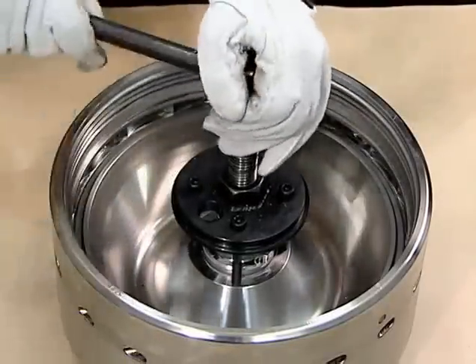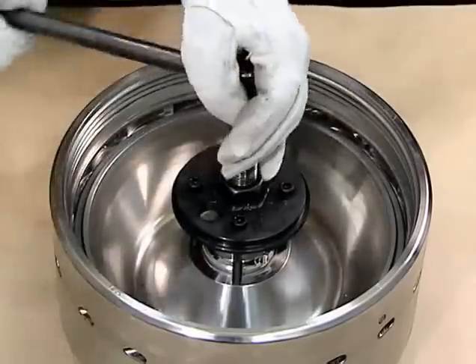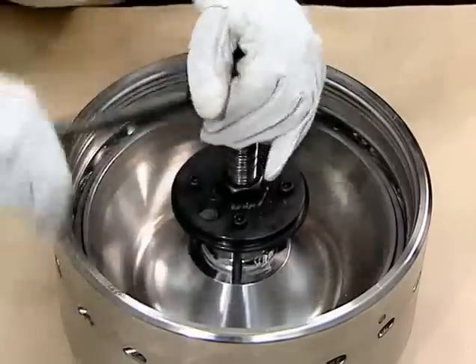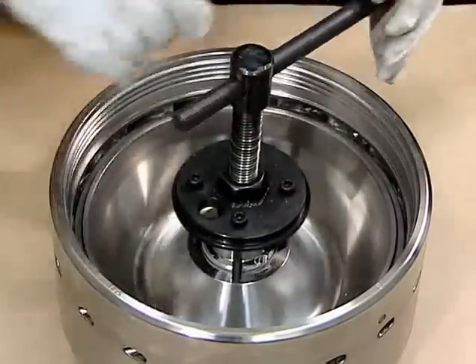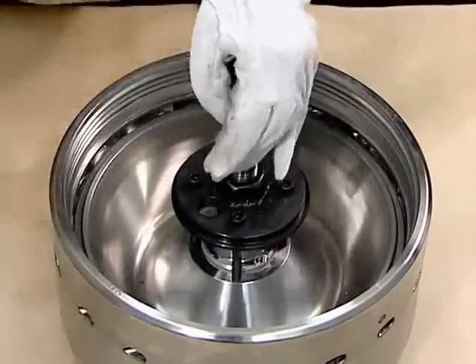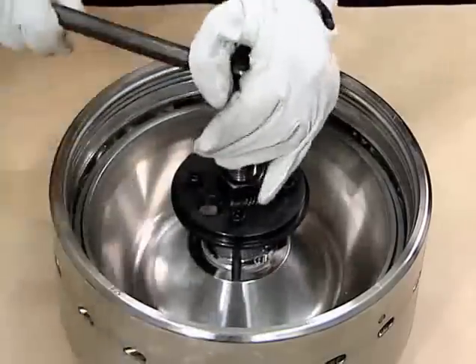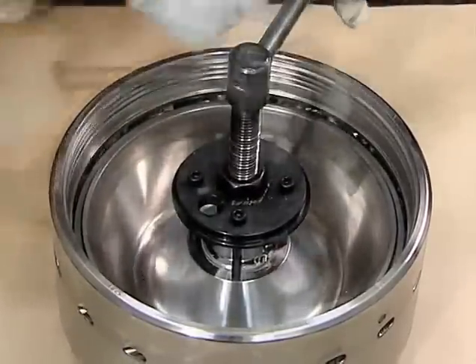The main cylinder can be easily removed by screwing it in while loosening the push bolt handle. This simultaneous loosening and tightening makes it easy to remove the main cylinder in the vertical position. Take care not to damage the main cylinder sheets and sliding parts when handling them.